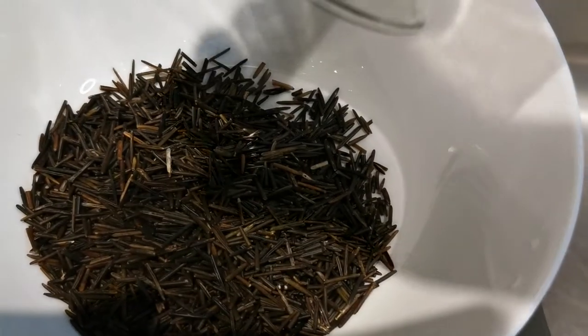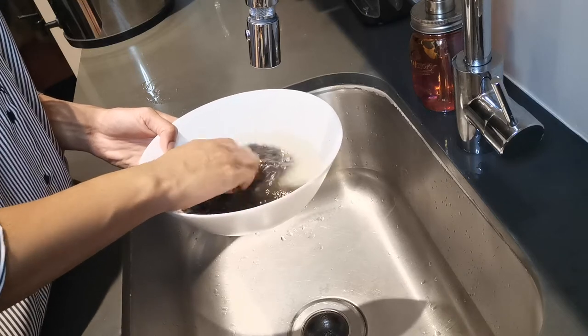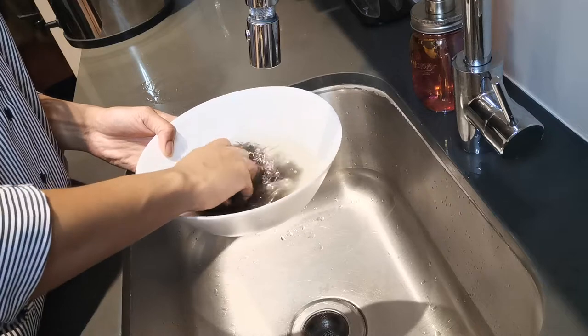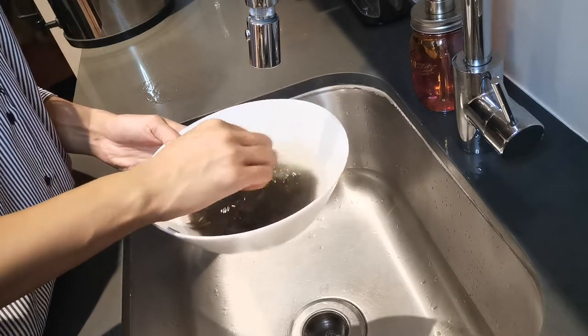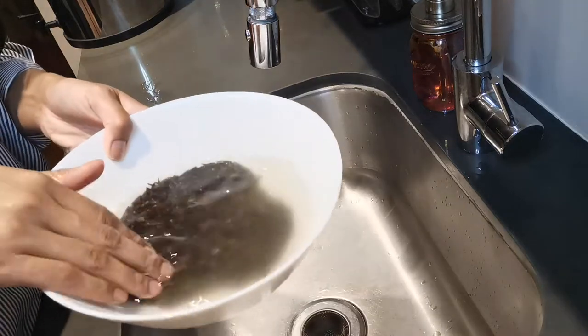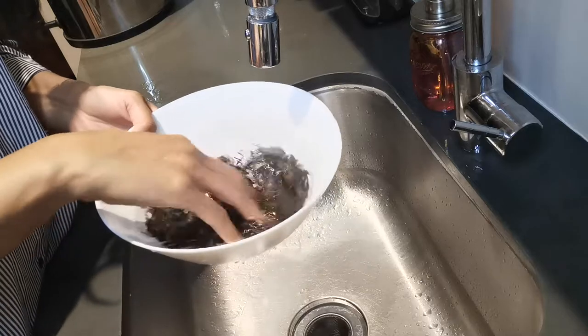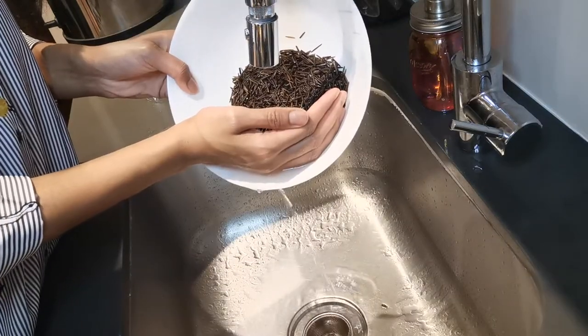I'm going to take my half cup of rice and put it into a large bowl so I can wash it thoroughly. I like to wash my rice in cold water and really squeeze the grains in between my hands. You'll see how cloudy the water gets — that's why I like to wash it at least three times. By the third time the water is super clear. Then I'll just drain off the water; if you have a strainer you can use that, I just used my hand.